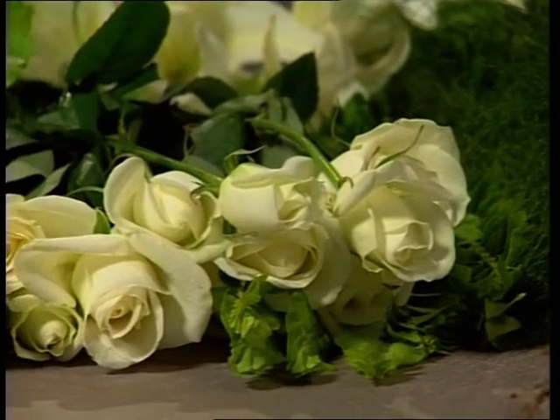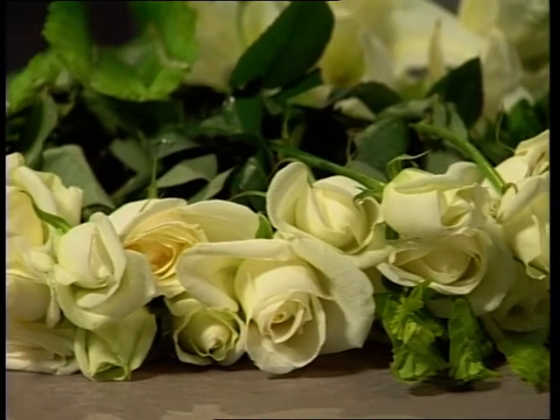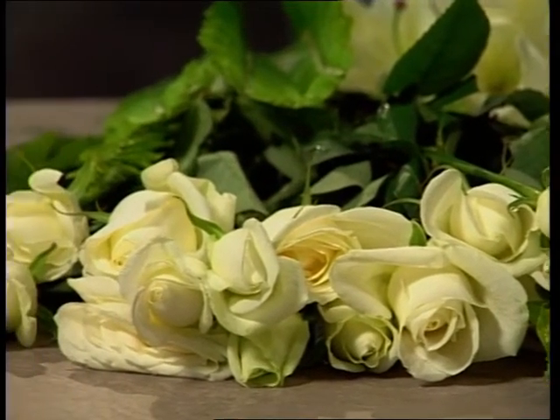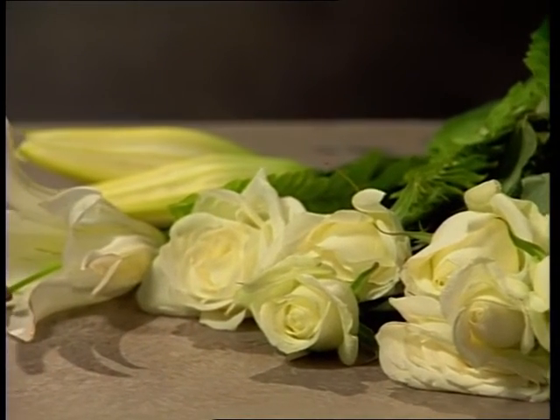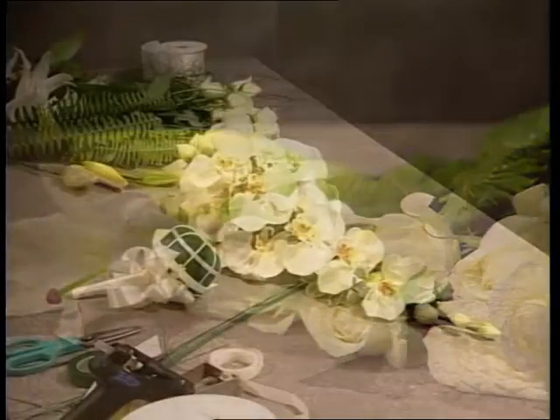This selection of flowers with koala fern, fishbone fern, beautiful roses, and lilies — see the very tight bud forms there just starting to open — will be constructed.